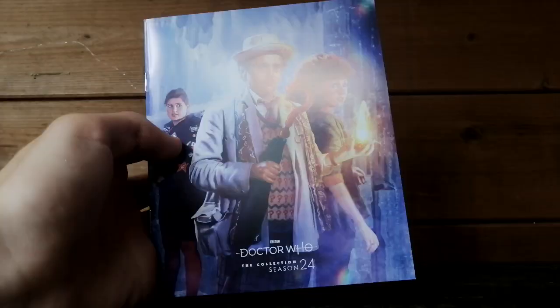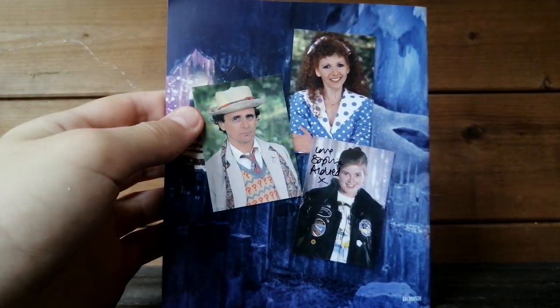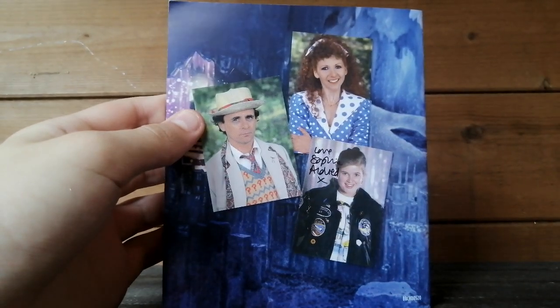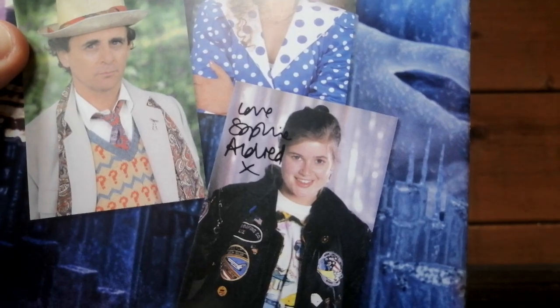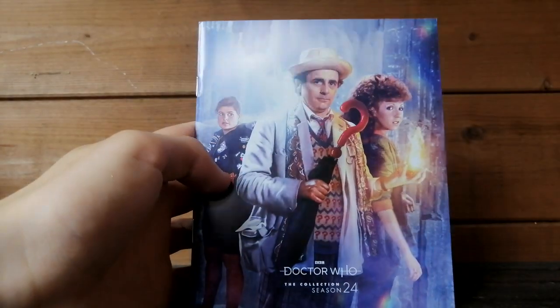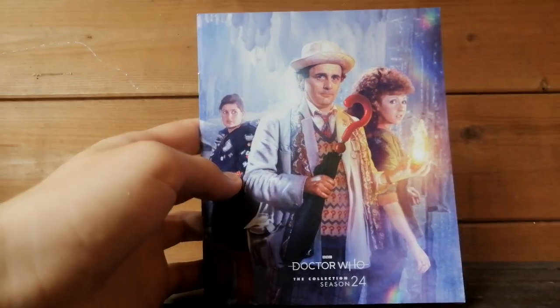Here is the booklet — again, amazing artwork. If we turn it around, this is lovely. We've got a photo of Sylvester, Bonnie and Sophie. And Sophie Aldred's autograph on this little print — 'Love, Sophie Aldred.' Obviously she didn't actually sign it; it is just a cutout of her autograph, but it is lovely. I feel quite honoured to have met all three of these cast members, all of them being very lovely.